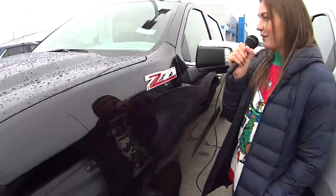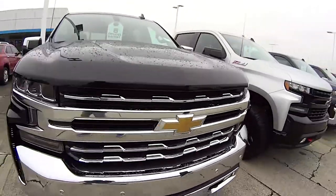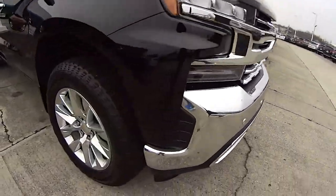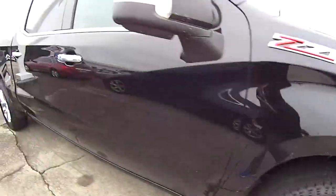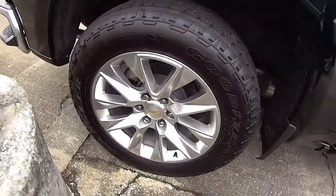Hey everyone, today we're talking about this Z71 Black Silverado. This is a great truck. Look at the front of it — it's got a great grill on the front with some awesome wheels. Zoom in on that. That's awesome. It's so nice. Look at those wheels. I love that.